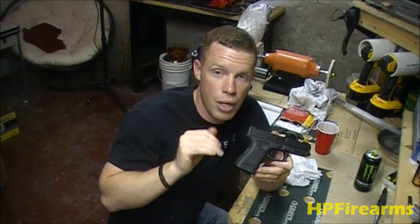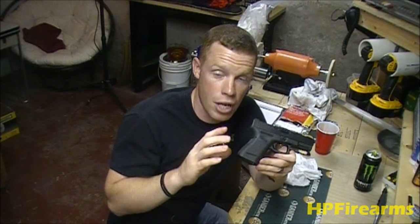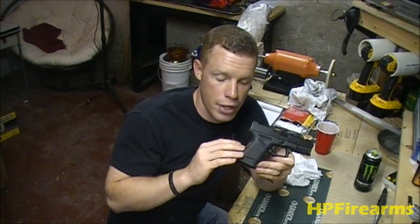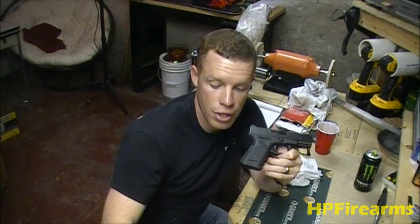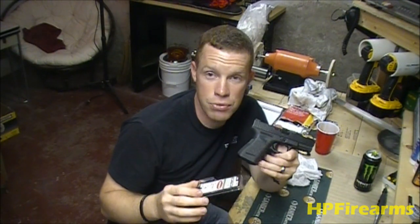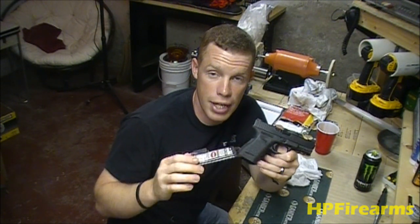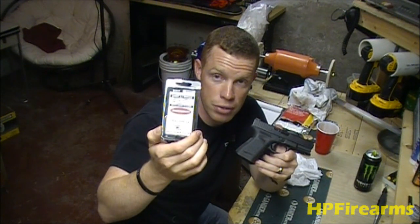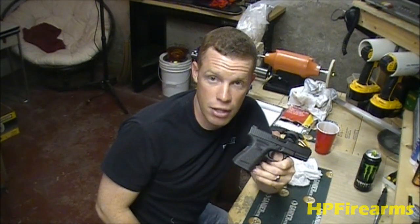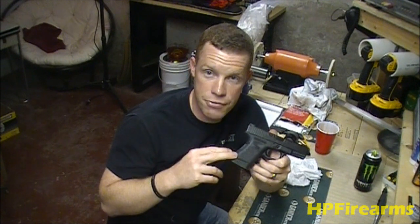The second thing you can do to improve the trigger on the Glock is to install a lighter trigger connector — either on its own or as part of a combination. In this Glock, I install a 3.5-pound Ghost Inc trigger connector. It's a simple drop-in installation — just check the detail strip video to see how to swap it out. It costs about $15 and you can get it on cheaperthandirt.com.